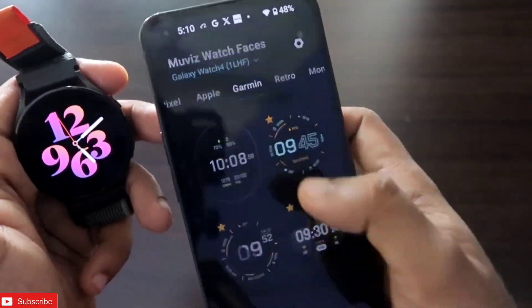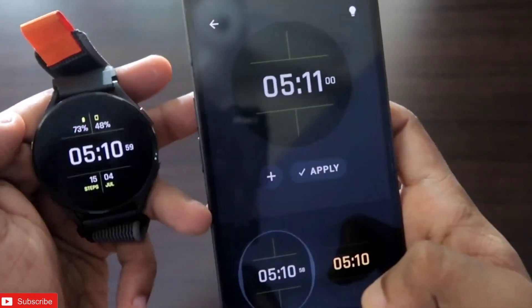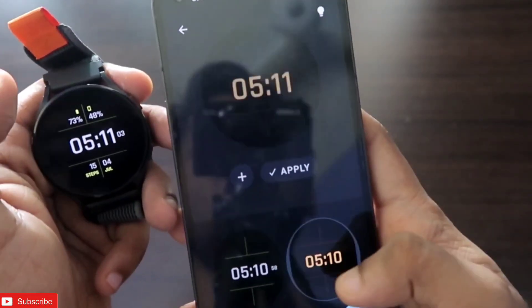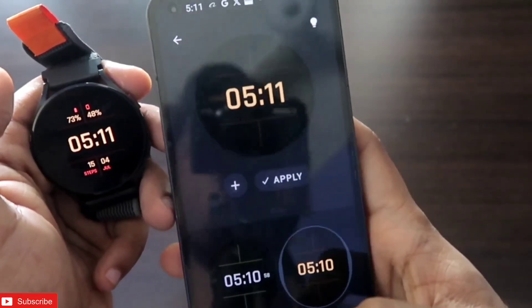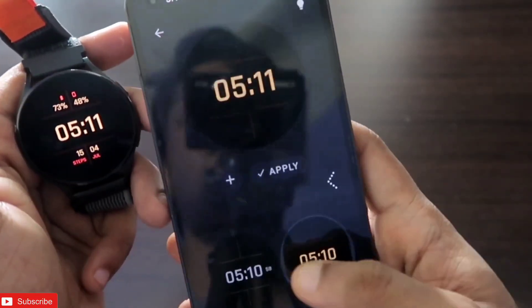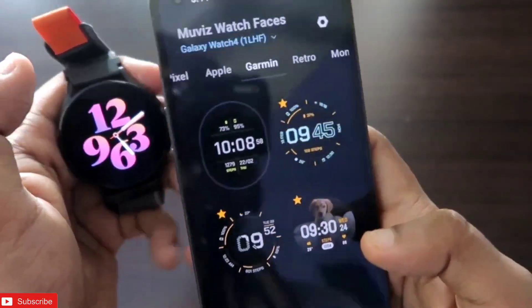That's it guys — I just wanted to show you this new app from where you can install watch faces on your Samsung Galaxy Watch. I hope you liked this video. If you did, don't forget to like and subscribe to my channel and hit that bell notification icon, as I will be making more videos like this. Thank you guys, have a great day!